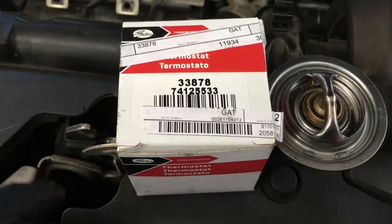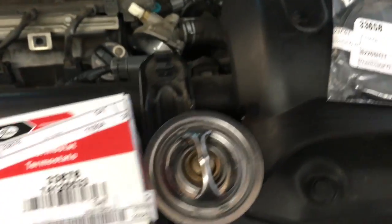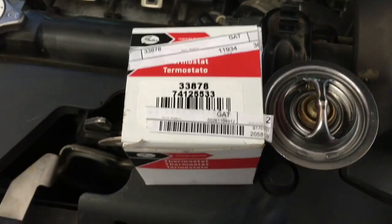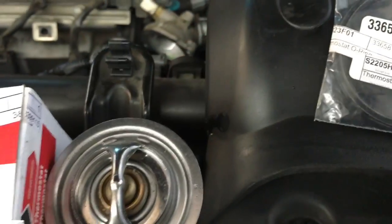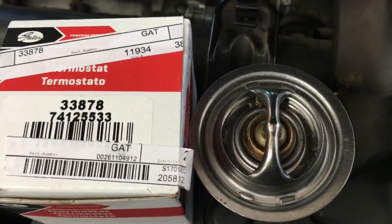We're going to be using a Gates replacement thermostat. You also need to order the O-ring for it — I'll leave a link in the description for the tools and products I'm using. Now we're going to take the O-ring and put it onto the replacement thermostat.